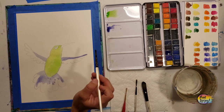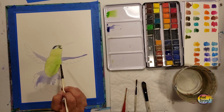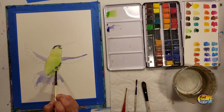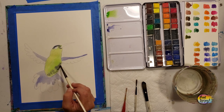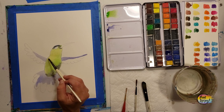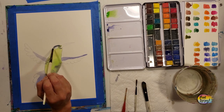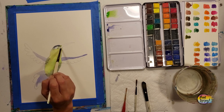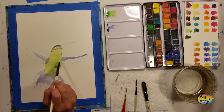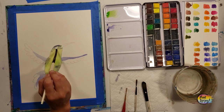Try not to overthink watercolors — trust your instincts, they're naturally guiding you in the right direction. You can see I'm putting this purple on top of the green while the paper's still a little wet, so the colors are mixing and diffusing. I highly recommend painting this multiple times — watercolor paper isn't as expensive as canvas, and the more you paint the more comfortable you get with how colors look next to each other.